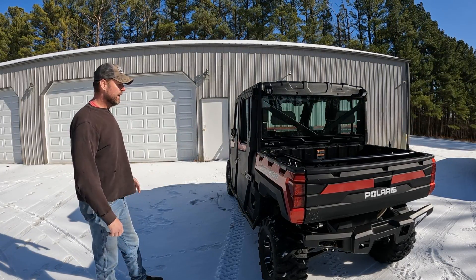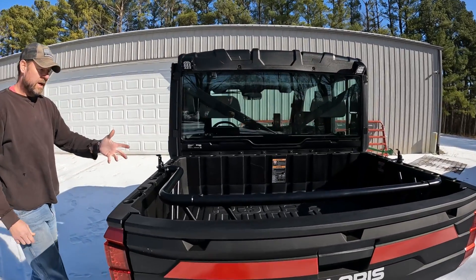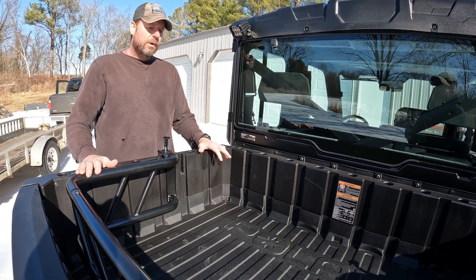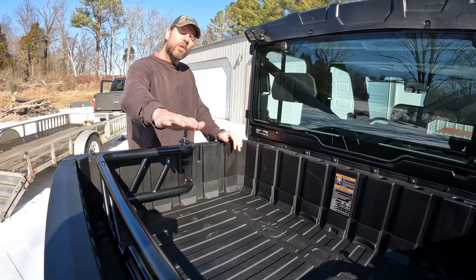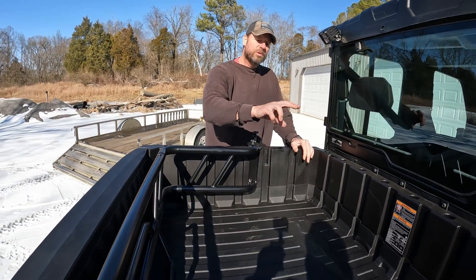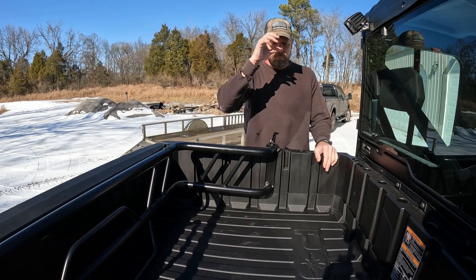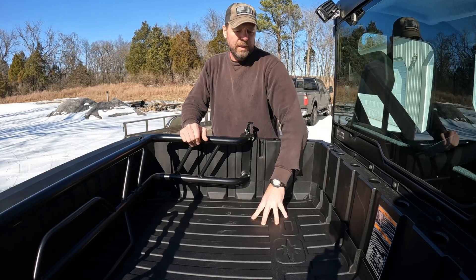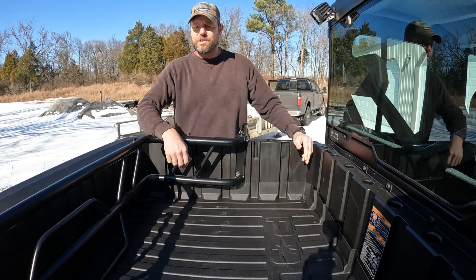I ordered a Rhino Rack, a toolbox, and some Rhino tie-downs, but they were not compatible — I would have had to get a Rhino rack that covered the whole thing, so those three Rhino items were not compatible and we nixed them. I did get a new bed liner to help protect the bed and make it easier to clean out.